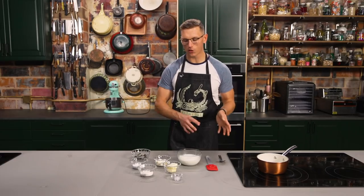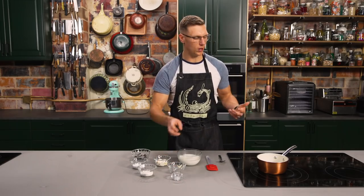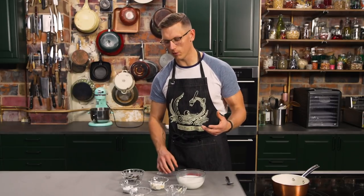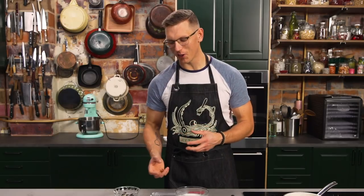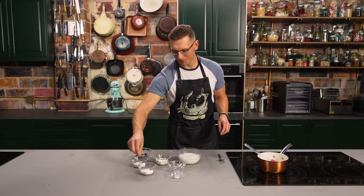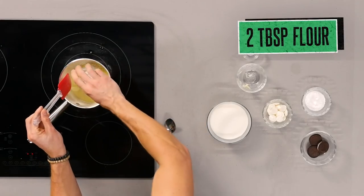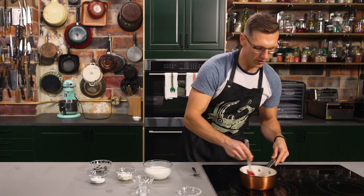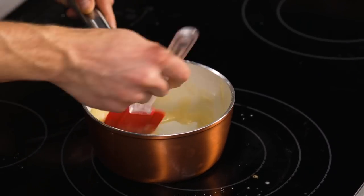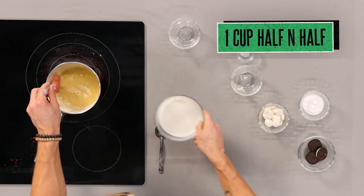So we gotta make our gravy. We're starting with the same ingredients we'd use in a normal cream gravy, which is very similar to a bechamel — a combination of butter, flour, and milk. We're gonna incorporate some sweet elements and mirror the effect of an Oreo cream filling. We're gonna melt our butter into the pot, then take the flour and put that into the butter, and stir immediately so no clumps form. You get this nice little pasty consistency — it's called a roux. You can see it actually start to foam, and that's how you know you're good to go with your half and half.